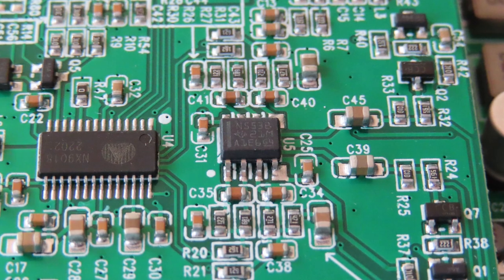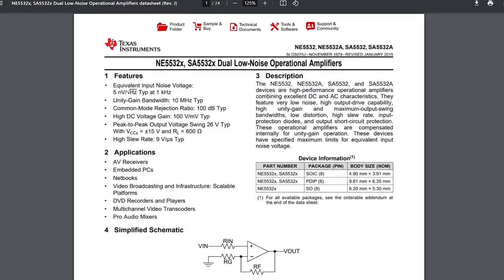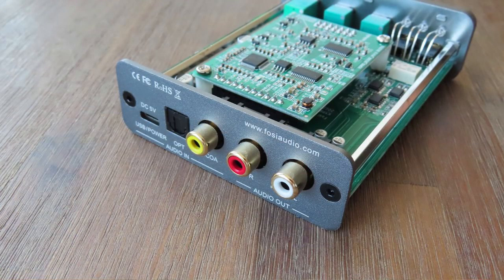The op-amp used is the NE5532, which is a regular op-amp — nothing too fancy, but I'm happy to see that an actual op-amp is used. On paper, this makes the K5 Pro able to drive headsets up to 600 ohms. But in practice, you will need an additional power supply, as the power USB delivers just isn't enough.